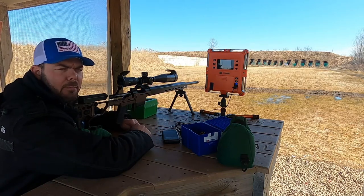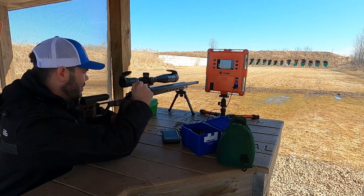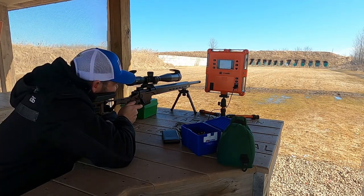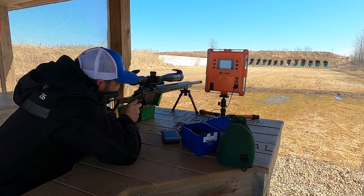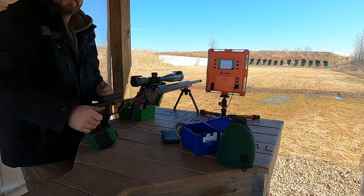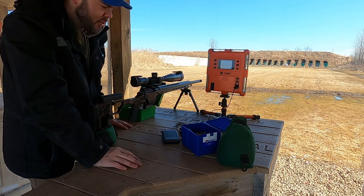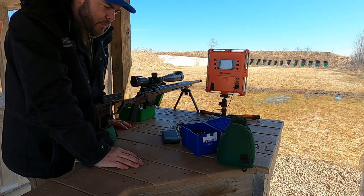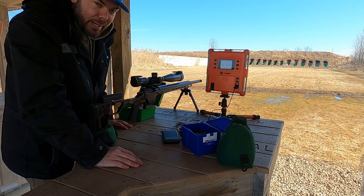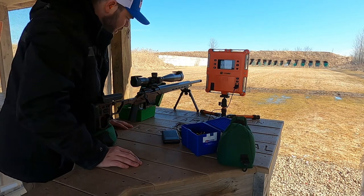I had my chronograph out for something else I was doing, and I'm just curious to see what my loads are getting. This thing is freaking awesome. I cannot wait to get some load development going with the 153 grain Hornady A-Tips. This thing is a tack driver and it's just some standard low-pressure round that's only putting out like 2,300 feet per second. I can't wait to get with the heavier bullet and a higher charge just to see what we have going. This is really cool.